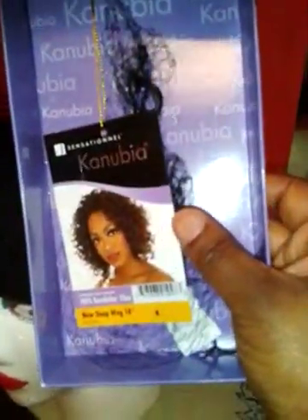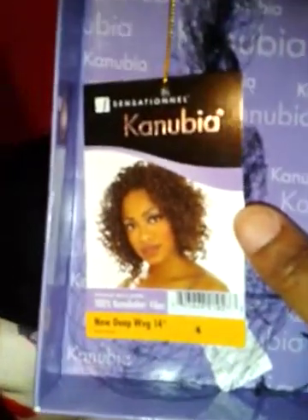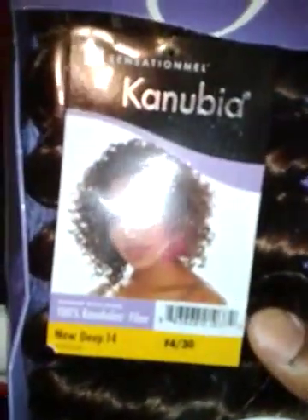I'm going to do a curly wig. The hair I'm using is Sensational Canubia, and it is the new Deep Wave 14 inches. I got 4 packs for the bottom, and then 4 and 30 to put at the top for some highlights. This is the curl pattern here — just to let you see it a little bit. I'm going to apply this using my hot glue gun. It looks a mess, I know, but it's on and ready to go.